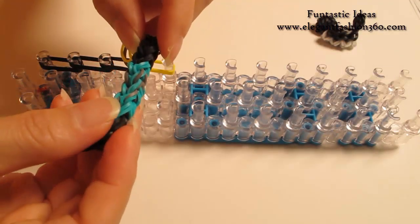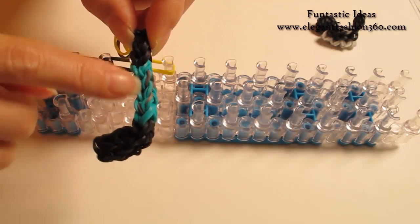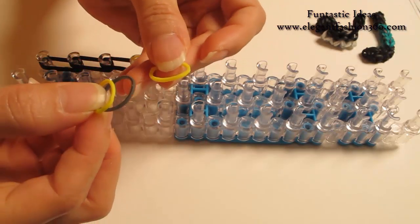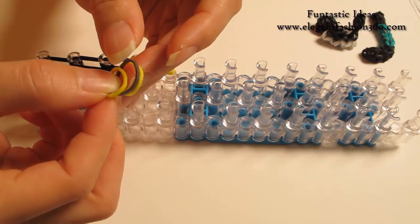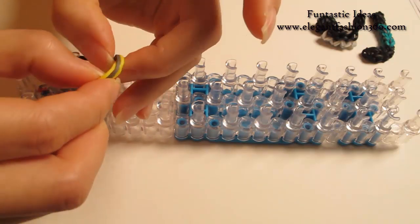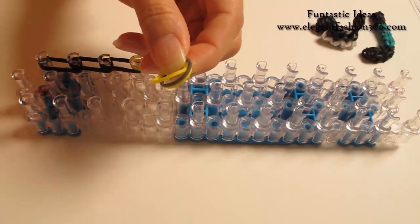Next, I'm gonna add a little mixed color here for three times. Today I'm gonna use two yellow and one gray — you can mix with different colors. I'm gonna put the gray in the middle between the yellow.